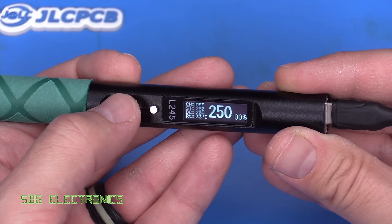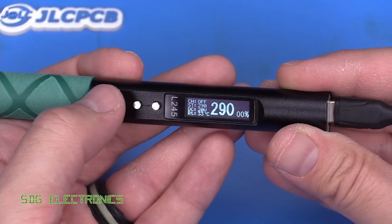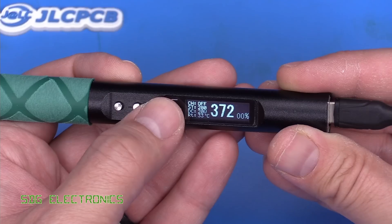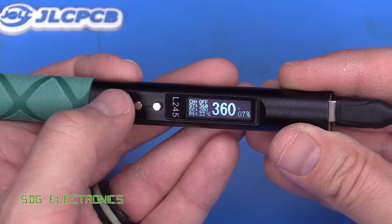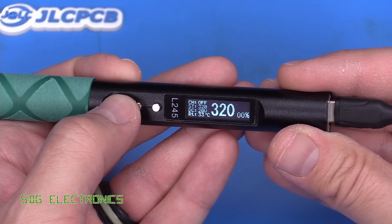Pressing the middle button shows CH off, and we're able to go up in 10 degree steps. So CH off must be the preset mode off — when it's off it just goes up in a set increment, in this case 10 degree C increments.